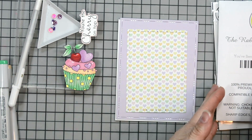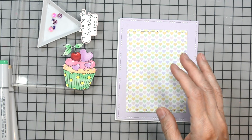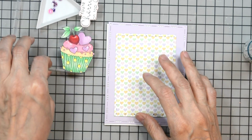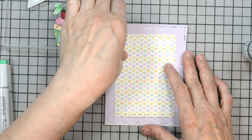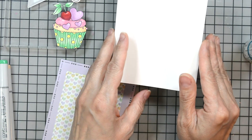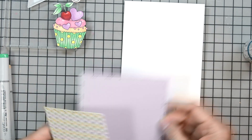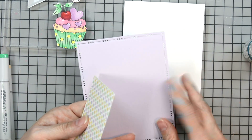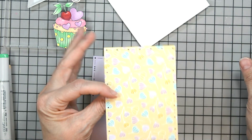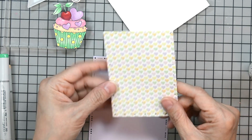Now that we've gone over all the products, let's jump into the project. I have the heart pattern paper here from Rabbit Hole Designs — this is a double-sided cardstock. We have our card base, which is a 110-pound white card base. I have a light purple cardstock, about 100 pounds, from my stash. As you can see, it's double-sided — one side has pretty little hearts and the other side has little tulips and flowers.